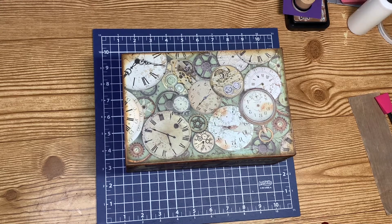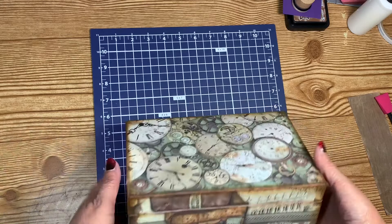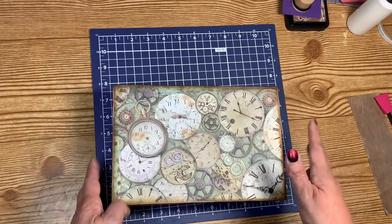All right, my beautiful people, welcome back to MyCraftingWorld. This is Anna. In the last video, we made the suitcase part of the suitcase stack. So you guys know how I made this — we are going to make the second one.